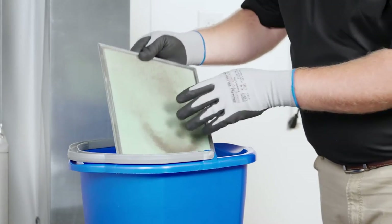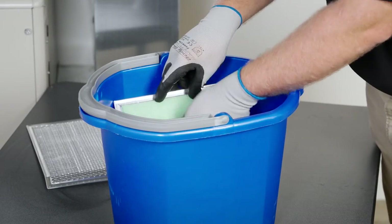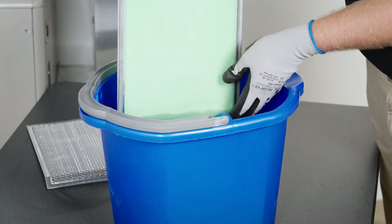If you'd also like to disinfect the filters, you can add one tablespoon of bleach per gallon of water. Rinse and let them dry completely before reinstalling.